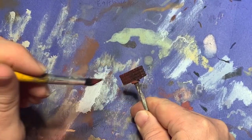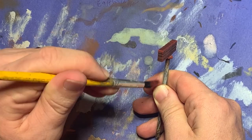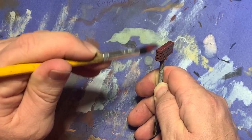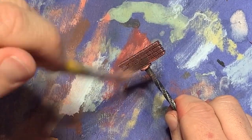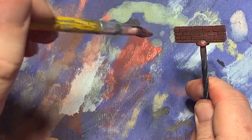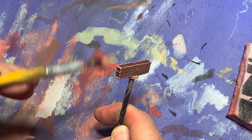This seemed like a good time to start work on the fences, so I got out some fences I had 3D printed previously and started to dry brush them with increasingly lighter shades of red. I started with a dark browny red, moved up through a medium red, and then finished off by adding increasingly more flesh-colored paint to the mix and going at it with a heavy dry brush until I thought I had a suitable brick-like look.